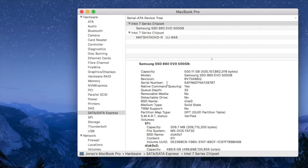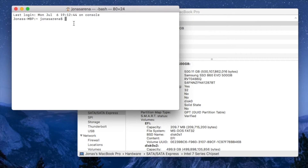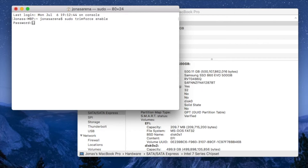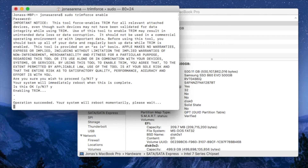After rebooting the machine with a fresh install of Mac OS X, when you go into System Information, you'll see that the SSD doesn't have trim support enabled. To enable this, you'll need to go into Terminal and enter: sudo trimforce enable. Hit enter and it'll ask you to type in your password. Then it will ask if you wish to proceed — press Y for yes and hit enter. Then confirm again with Y and hit enter.